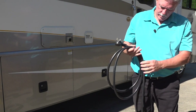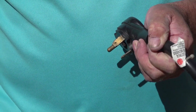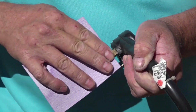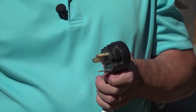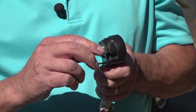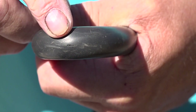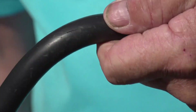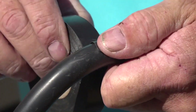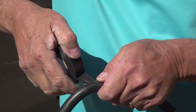Prior to plugging the cord in, inspect the cord and the ends. The prongs on the plug should be cleaned for good connections. Periodically use a light grit sandpaper to clean the prongs. Make sure none of the prongs are bent or loose. Look for any damage to the cord itself. If there are cuts in the cord that reach the wires inside, do not use the cord. If a cut is superficial, you can use electrical tape to repair the cord.